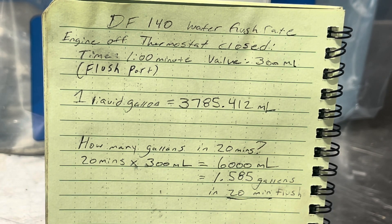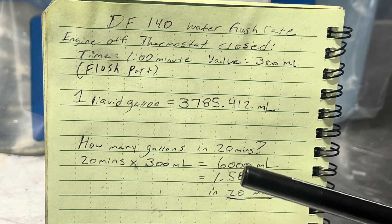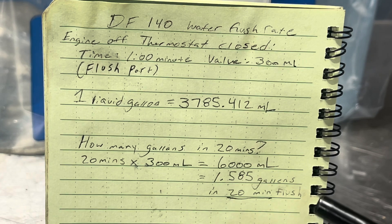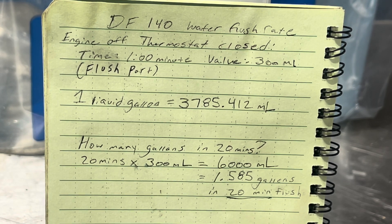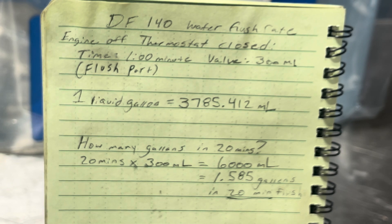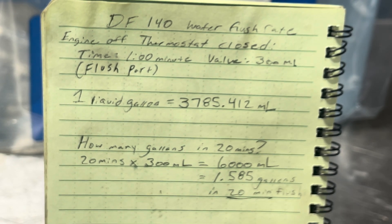So you'd want to flush for at least 15 minutes, possibly 20 minutes — longer is fine too. This is probably a good average of what we'd see. Some people are only doing it for 15 minutes, but at 20 minutes we get 6,000 milliliters, which is about one and a half gallons of water in a 20-minute flush using the flush port — that's actually passing through your cooling passages. Everything else is going back out through your poppet valve and straight down through the exhaust; that water doesn't go into the cooling passages, it's just being relieved before it even goes in.